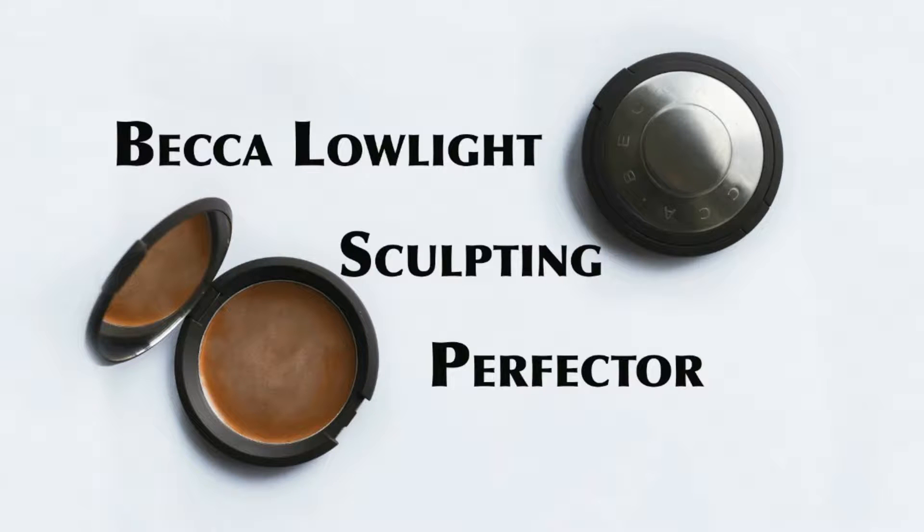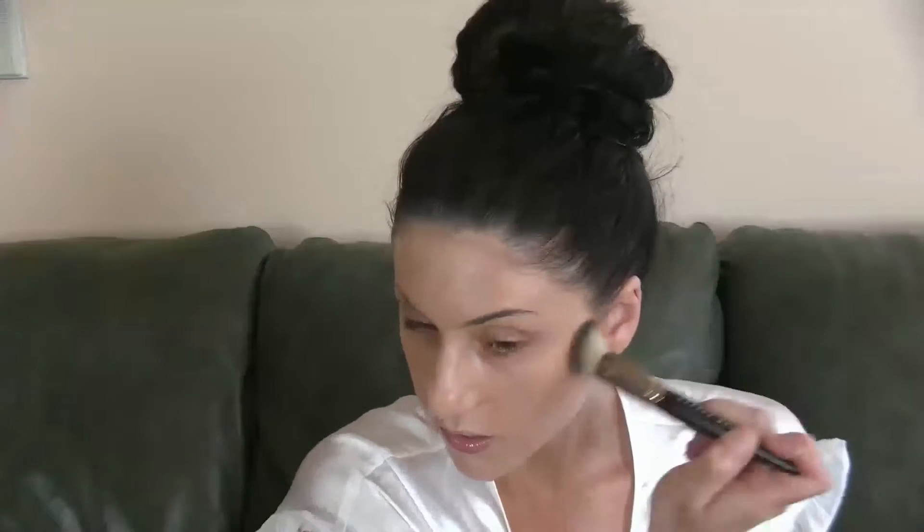To start adding structure and build the foundation for our contour, I'm using the Becca Low Light Primer and this angled stippling brush from Makeup Geek. I'm stippling it on the highest point of the hollow of my cheekbone and bringing it down to the corner of the outer V of my eye. Then I'm stippling it by my temples and the top portion in the center of my forehead.